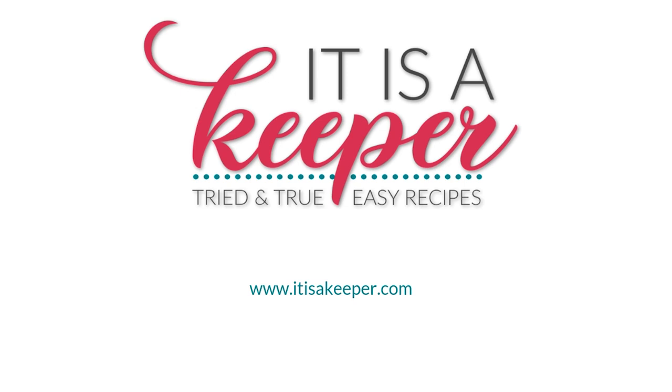Today on It Is A Keeper I'm showing you how to make a super easy pressure cooker barbecue chicken. This quick and easy chicken recipe will quickly become one of your favorites. There are just a few simple ingredients and a short cook time. It's perfect for busy weeknights.